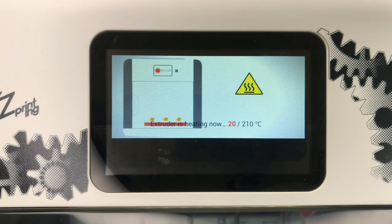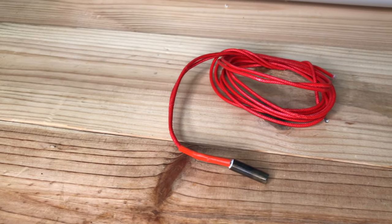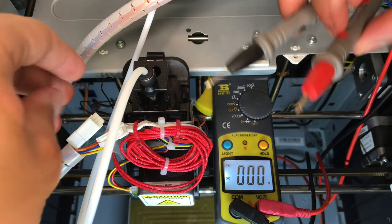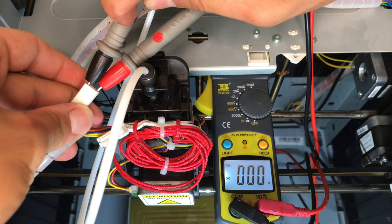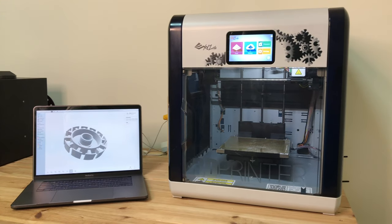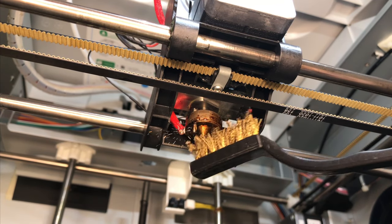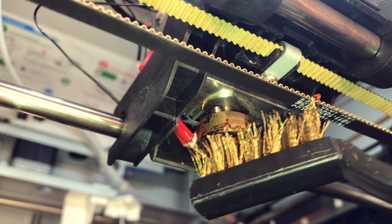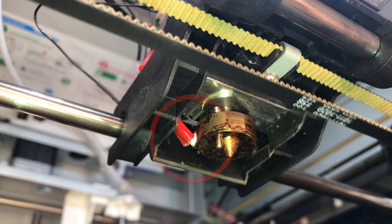The problem we are going to cover in this video is that of the extruder not heating up at all. At first, I thought that my heating element was broken, but it turns out there's no electricity arriving to the heating element in order for it to heat up. In short, the cause of this problem is a short circuit at the heating element, that most probably occurred while you were trying to clean the nozzle with a metal brush with the power still on.